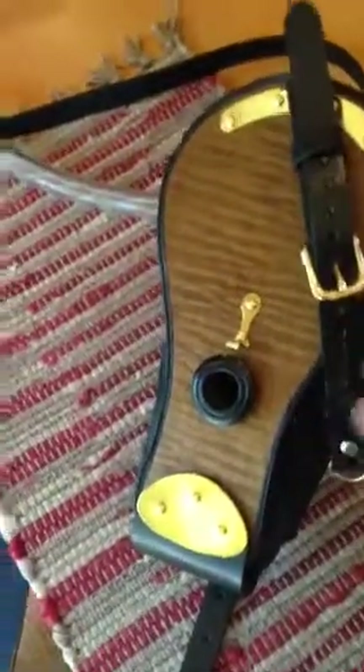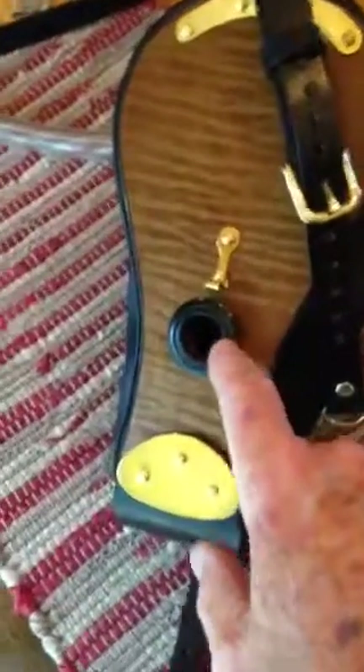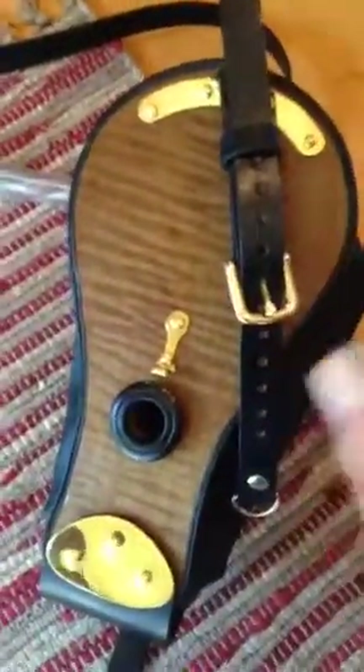The only difference between this and the more expensive one is there's a little less detail in the valve here. The wood is still a nice veneer that I use, but instead of French polishing, this is polyurethane on here. So that takes less time. There are no pads, but the brass pieces are all the same.